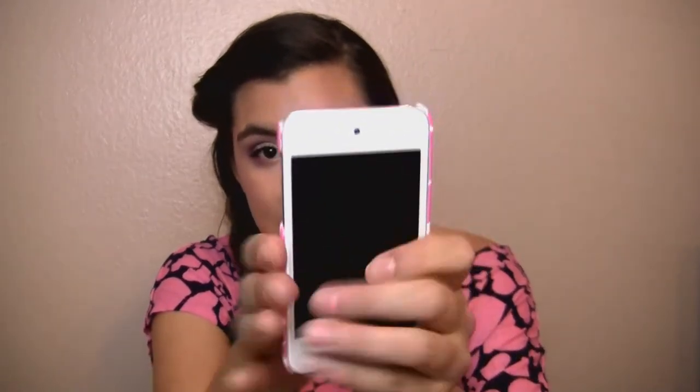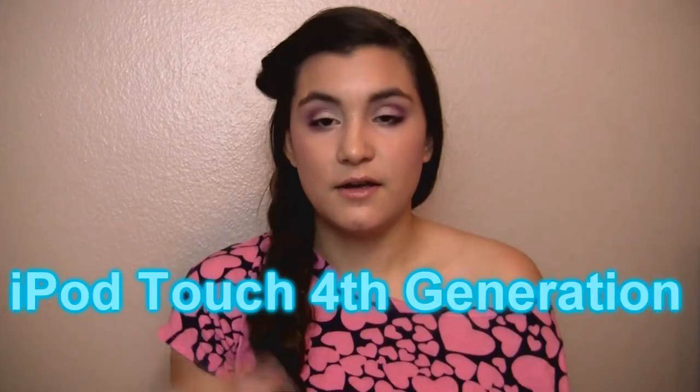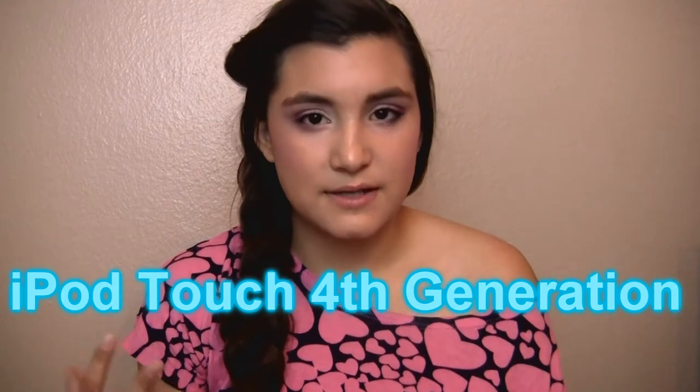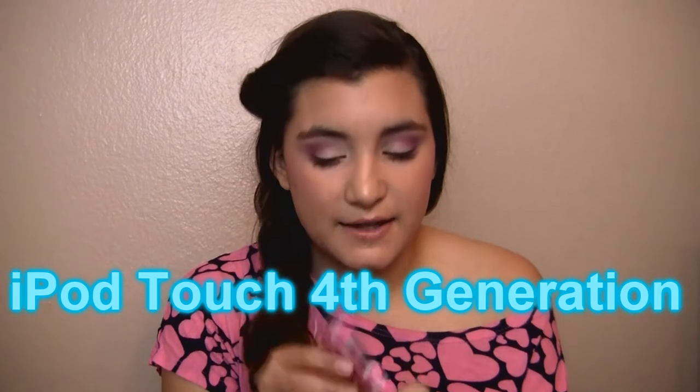I actually have an iPod Touch, so I don't have an iPhone or the big tablet iPad. I just have an iPod that I listen to music on and text people that have Apple or whatever. So here is what my iPod looks like — it just has the little camera in the front and then the camera in the back. This is the most recent iPod that's come out. I have a case on it and this one is from Walmart — it's from the Macbeth collection.